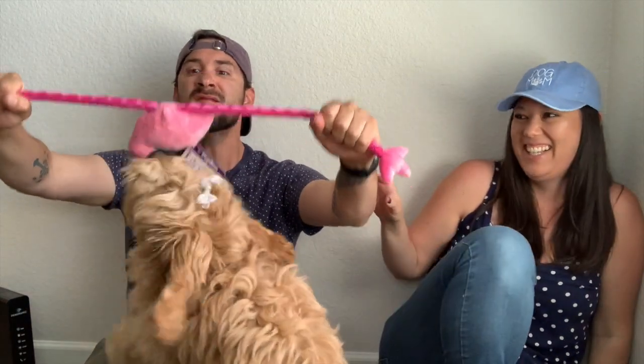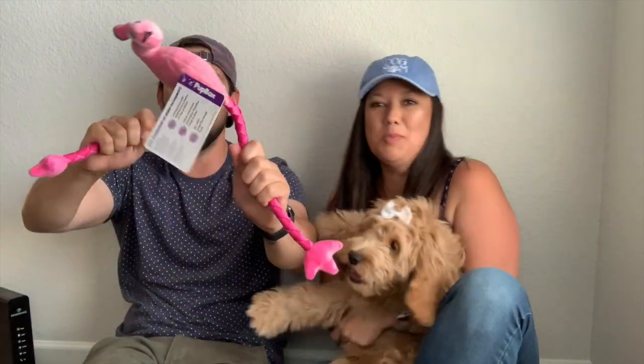Oh my god, stop it! She's not even in it — no animals are harmed, I'm making this video. None of them, except for this flamingo. This is one of my favorite items out of the Pup Box.